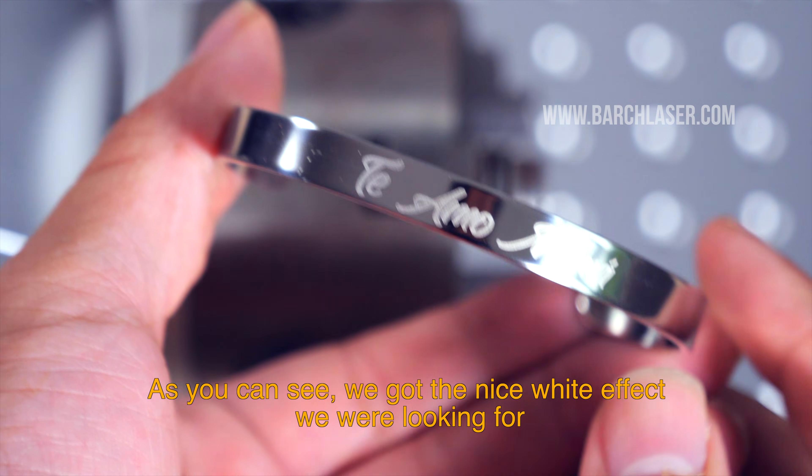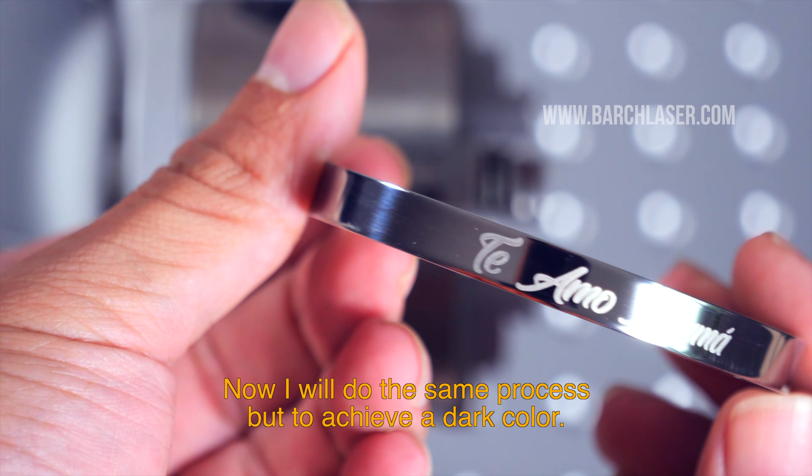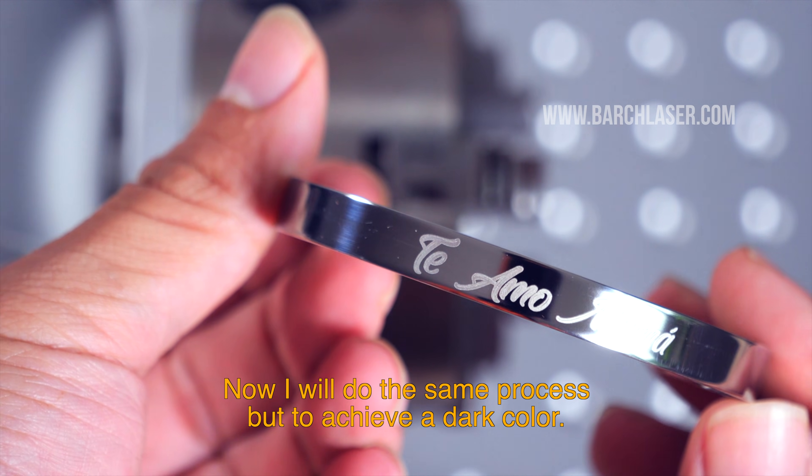As you can see, we got the nice white effect we were looking for. Now I will do the same process but to achieve a dark color.